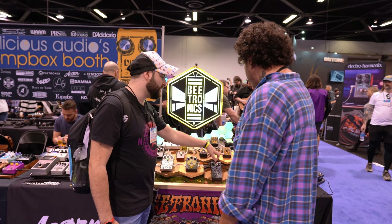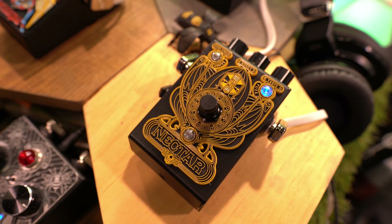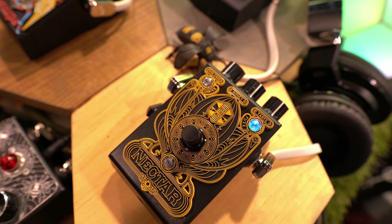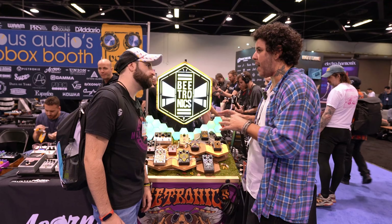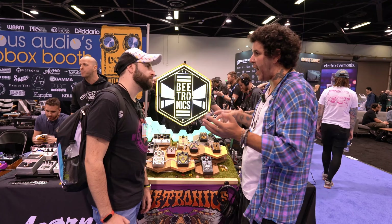The Nectar is also pretty new — it was launched maybe three months ago. It's our most versatile pedal in the line. It's overdrive and fuzz, pretty simple: you have a switch, to the left you're on drive, to the right you're on fuzz. Basic three controls — gain, tone, and volume — but it's just a really, really good sound. It works great on any guitar, on any amp.